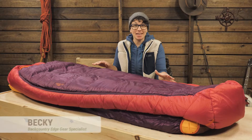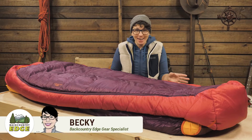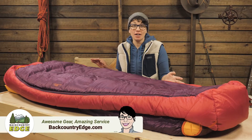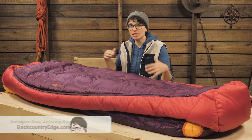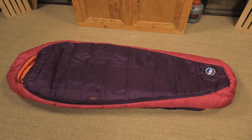This is the Big Agnes Women's Sunbeam 15 degree sleeping bag. It has a roomy cut so you can sprawl, and the versatile pad sleeve means you can pair different sized sleeping pads with it, so you can pick and choose the sleep system that is right for you.